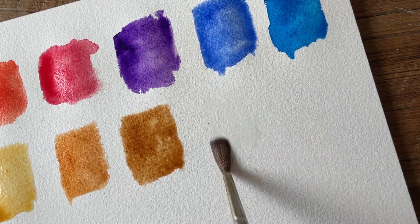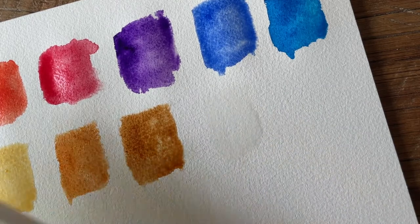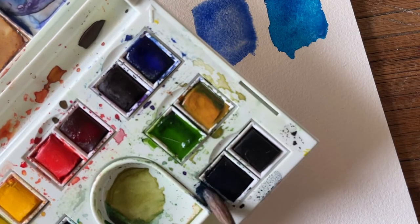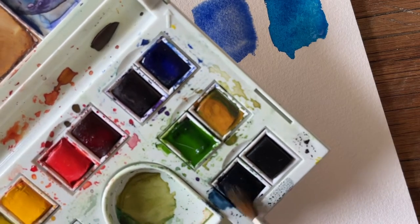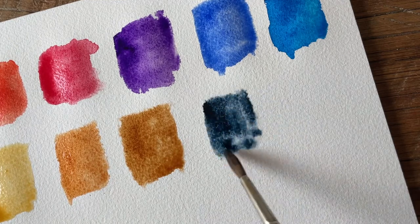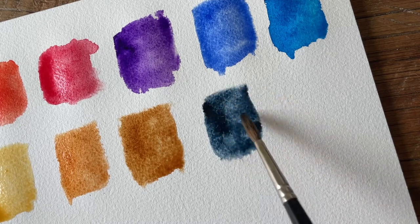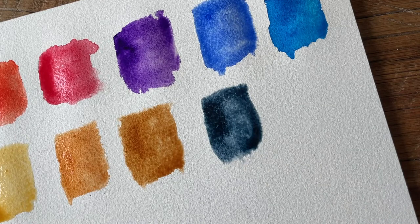Next we have one of my favorite colors — Payne's gray. Payne's gray is kind of like a twilight night sky color; I absolutely love this shade of blue. I like to use this as a background color. It's my favorite when I'm painting a background and I'm not sure what color to go with — I usually just go for a Payne's gray.